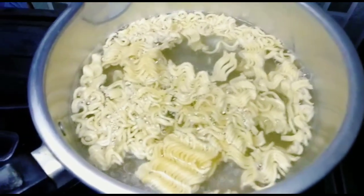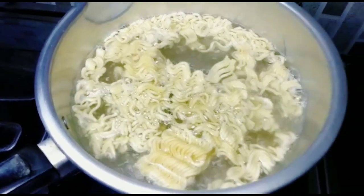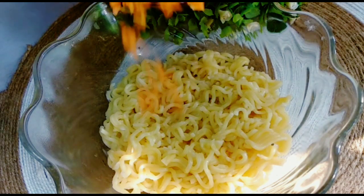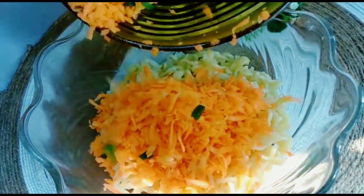Pertama kita rebus terlebih dulu mie-nya. Setelah mie matang, tiriskan ke dalam mangkuk, masukkan wortel dan daun bawangnya. Diaduk dulu sampai rata.